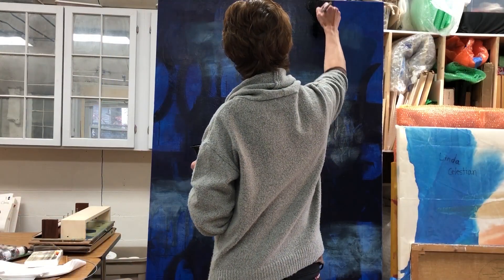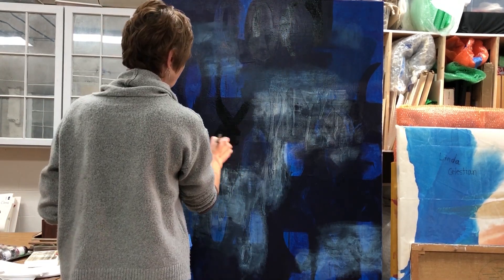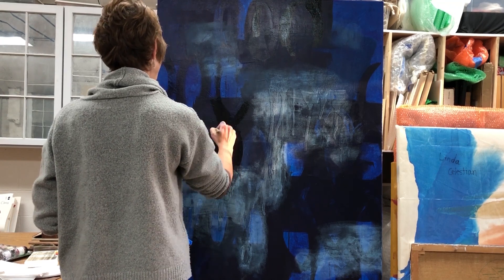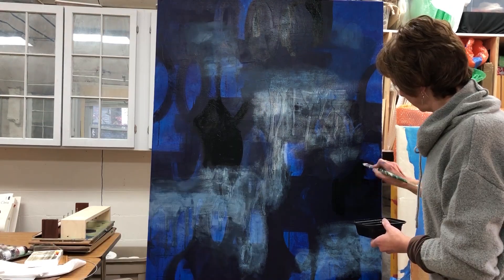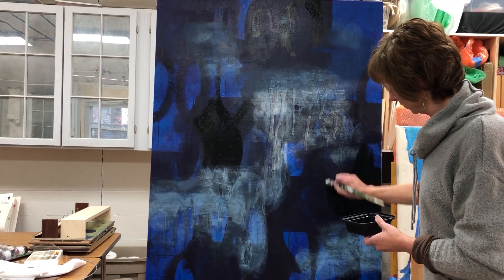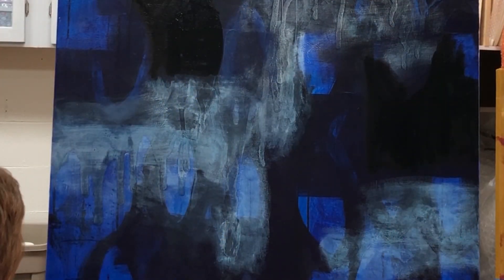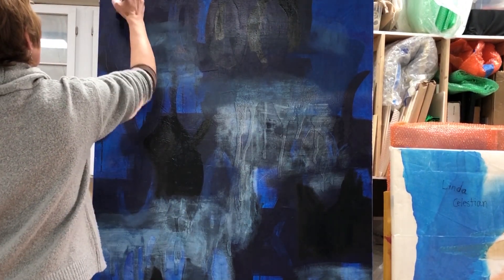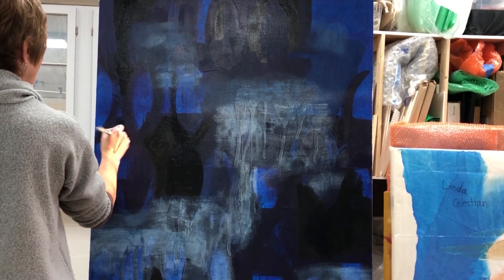I usually like work that shows the full value range. Because I had put blue on that black, I had knocked it down a bit. So I went in wanting to create a little more depth by going back to that really dark black. It definitely helped enhance that push-pull idea — things that are coming forward and things that are receding. I'm reinforcing that shape with the black in certain areas around it, so the shape would come forward and the negative space around the shape would go back in space.